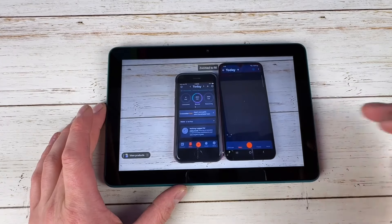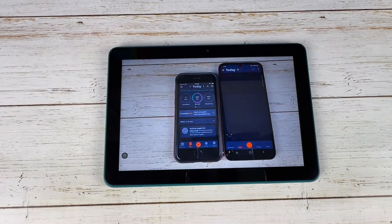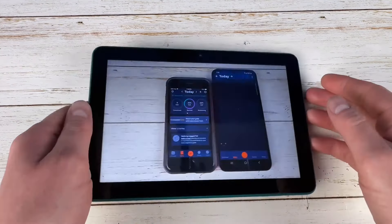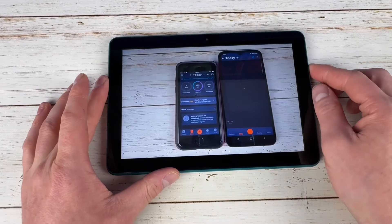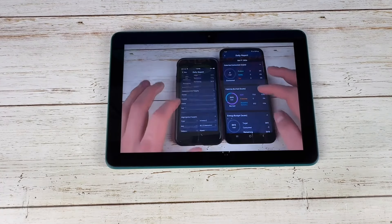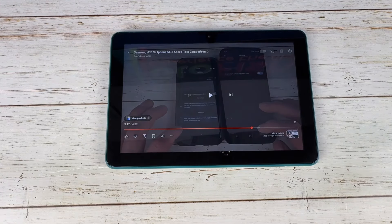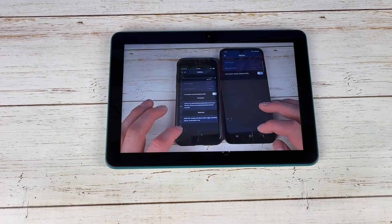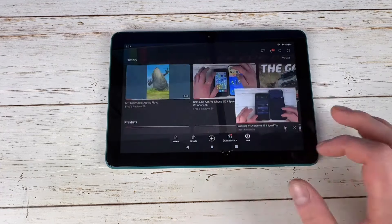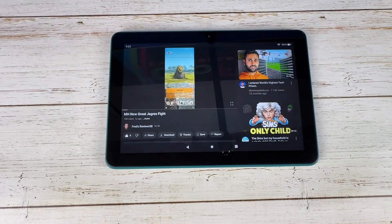Videos are pretty decent on here. It does have big bezels all around, and it is only HD not full HD on an 8-inch device, so there are better tablets out there. But for what it is it's actually pretty decent. The stereo speakers get decently loud and actually sound rather good — in most environments they should be more than fine. For watching videos this is a pretty good device, and YouTube loads in rather quickly.